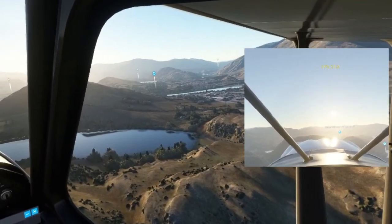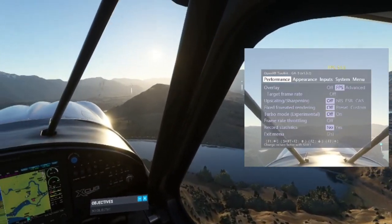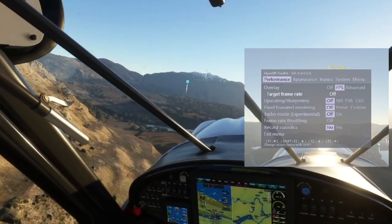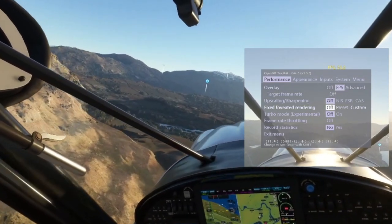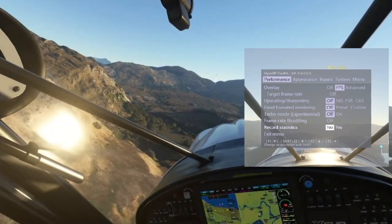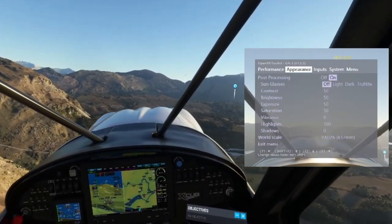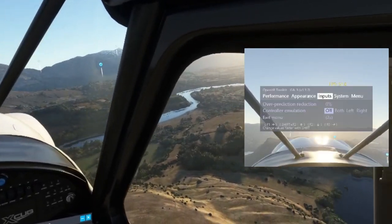The most noticeable thing flying over a built-up area like Queenstown is the definition of the individual buildings. I'm getting no shimmering coming off the building textures, and it's really clearly defined individual buildings, all the trees, roads, and infrastructure between them. It all comes across in really sharp clarity and detail, much more so than I've had from other headsets. Let's take a quick look at the OpenXR Toolkit settings. I've turned off the upscaling and sharpening — the NIS, FSR, and CAS modes are all off — and turbo mode is turned off as well.